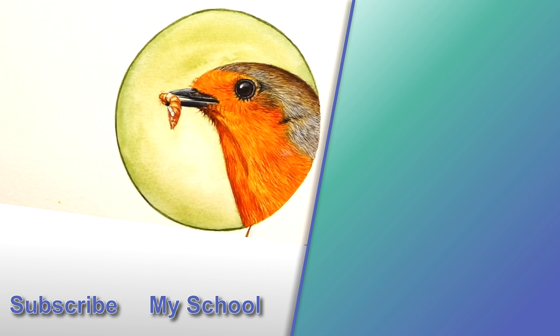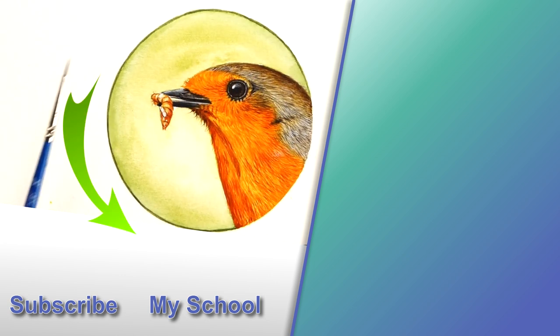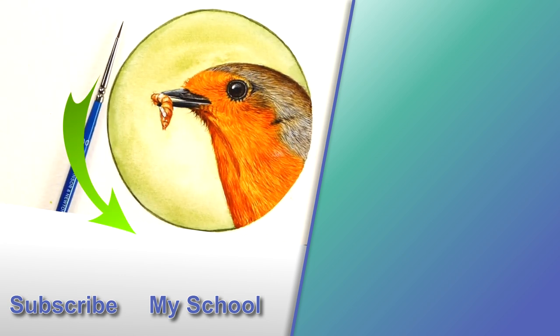And then we'll have ourselves a finished painting of a robin. The full real-time video of this robin head painting is now available on my online school. I'll see you in another robin painting video, which you should be able to see to the top right-hand side.